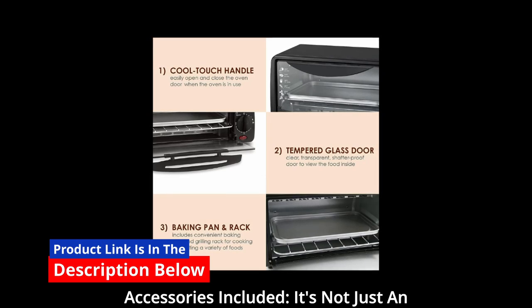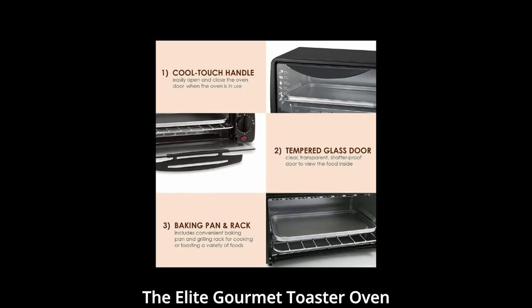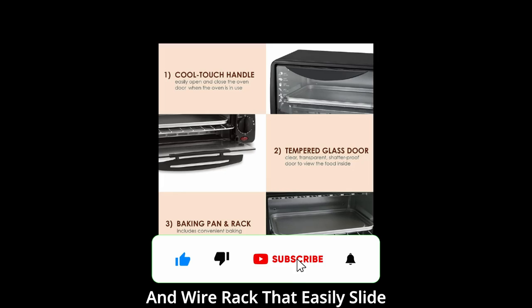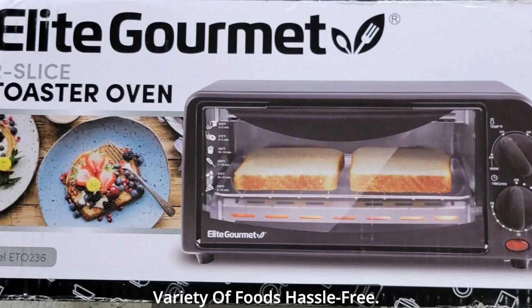Number 5: Accessories included. It's not just an oven — it's a complete cooking solution. The Elite Gourmet Toaster Oven comes with a non-stick baking pan and wire rack that easily slide in and out of the rack position. This means you can cook a variety of foods hassle-free.